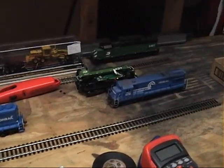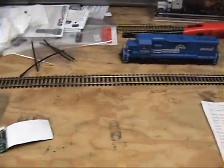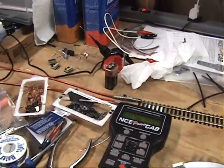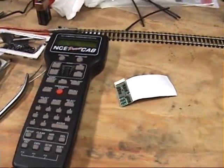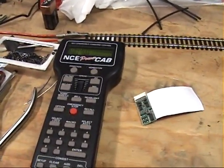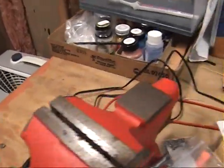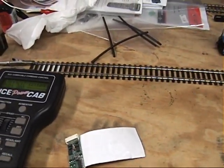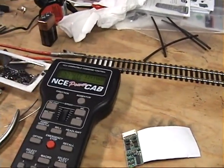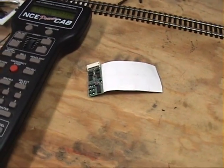So here's my workbench — crude but effective, a little bit of a disaster right now, but I've had a lot going on. Power Cab — there it is plugged in, and my wire's feeding the track here. I'm going to come up with a more permanent plan down the road. So much is going on; too much to do in too little time.